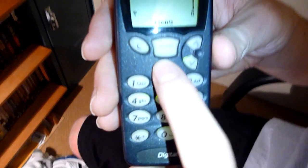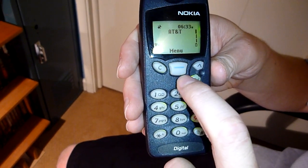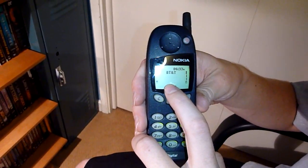You've got your all-purpose key here — pretty much that was like the menu or yes button, this is the yes button, that's the no button. And then these are up and down. So we've got the time up there, AT&T Network.